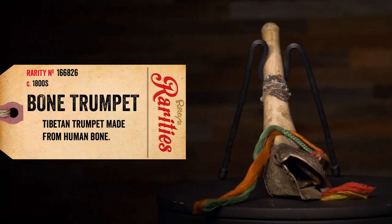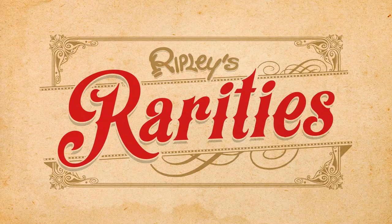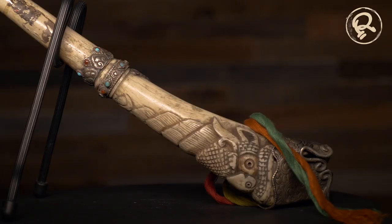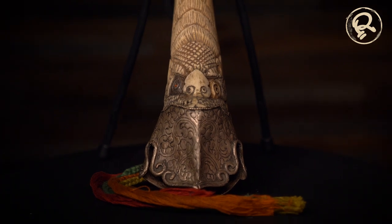This Tibetan trumpet is made from a human thigh bone. The people of Tibet have long offered their ancestral spirits by making their ceremonial implements from the bones of their predecessors. Trumpets like these, made from human thigh bones, predate the arrival of Buddhism in the country and were used in ceremonies of worship.